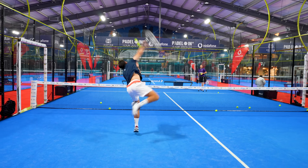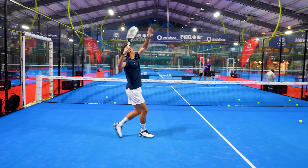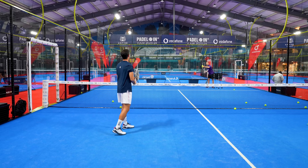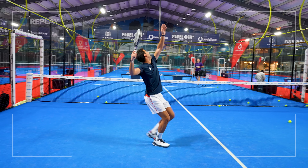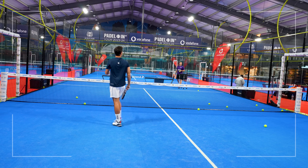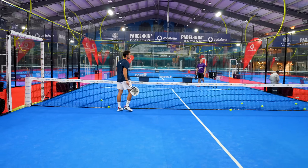Again — now try to use your legs, use your legs and push up. Look at the difference — amazing! Come on again, feet close, push up. Last one and make it the best. We need more spin.